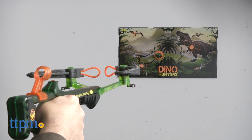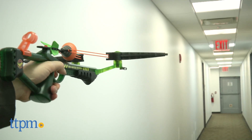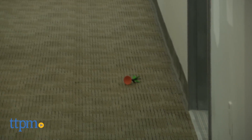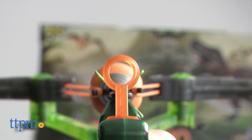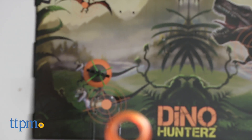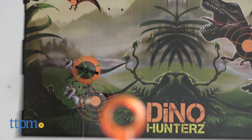Zing says the arrows fly up to 45 feet, and we found that to be pretty accurate. However, we actually preferred firing at closer range and using the target attached to a wall, because it is just so satisfying to have the arrows hit and stick. The arrows will stick to almost any flat surface and release in a few moments without marking.